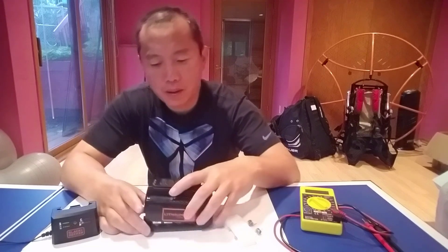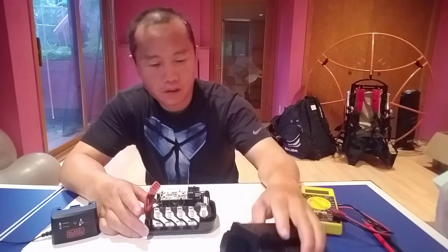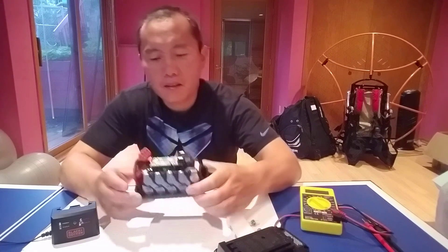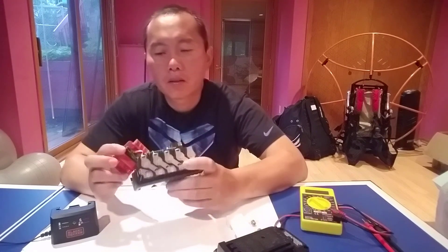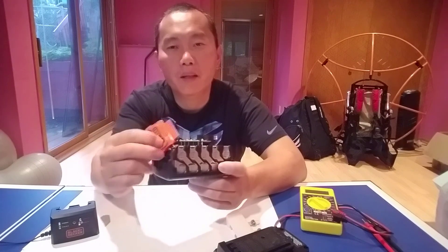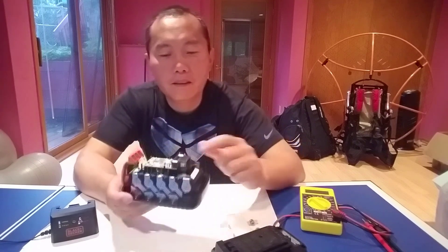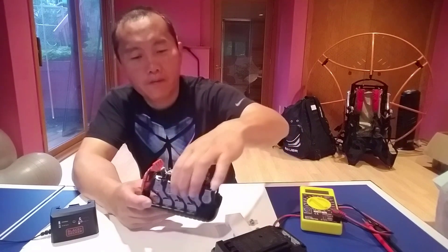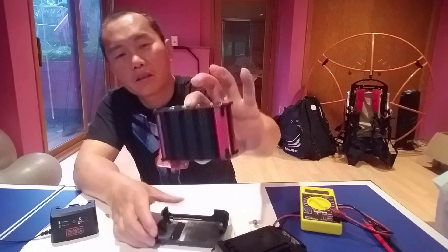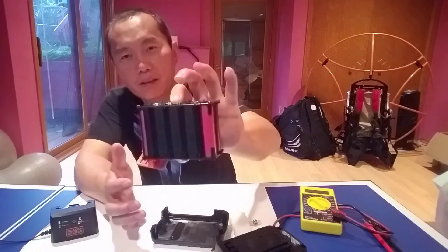Ok, let's open it up. There's a charge indicator to show the battery level. And there are 10 cell batteries — five on one side and another five on the other side. 10 cell batteries.